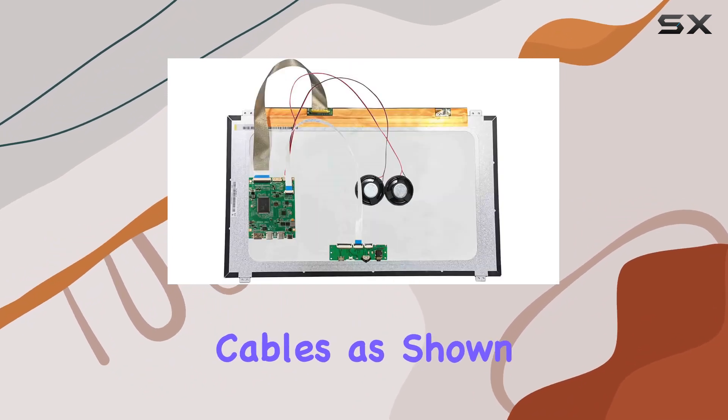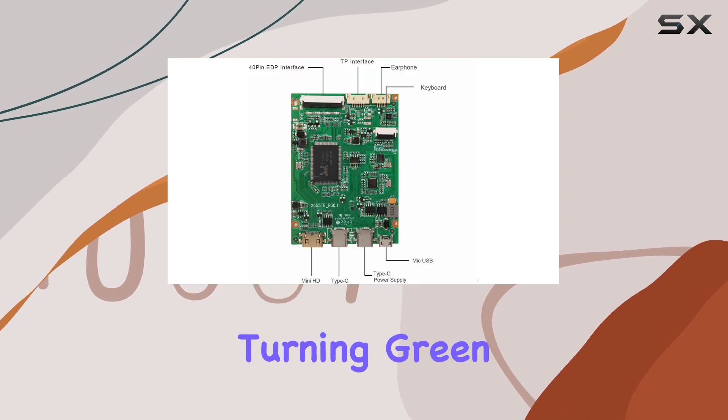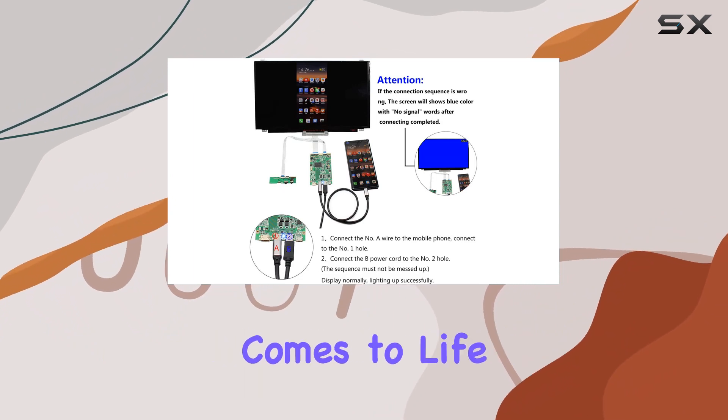Simply connect the cables as shown in the reference picture, power on, and witness the LED light turning green. Once HDMI or Type-C signal is established with the correct resolution, the screen seamlessly comes to life.